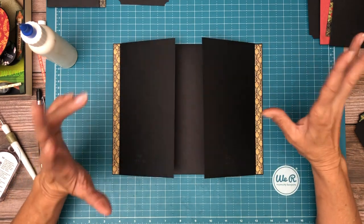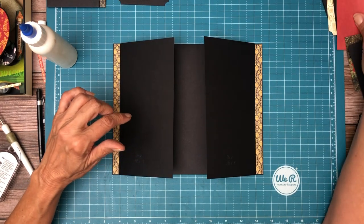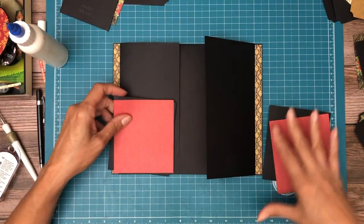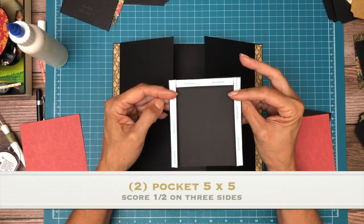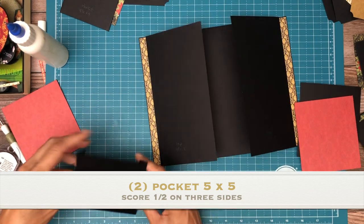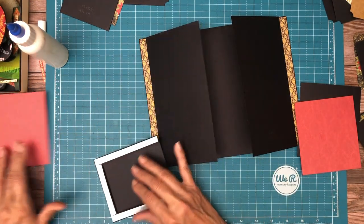The next thing we're going to do is install the lower pocket — there's going to be one on each side. These pockets are five by five. You're going to score a half inch on three sides and when you're done you're going to have a finished pocket of four inches by four and a half — so it's a little bit taller than it is wide.